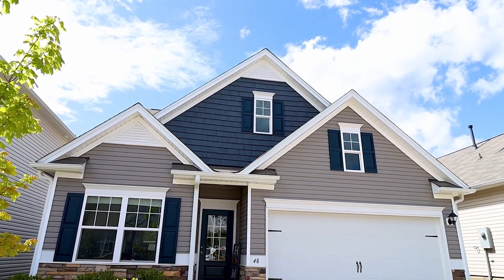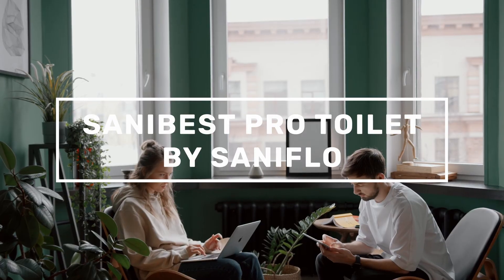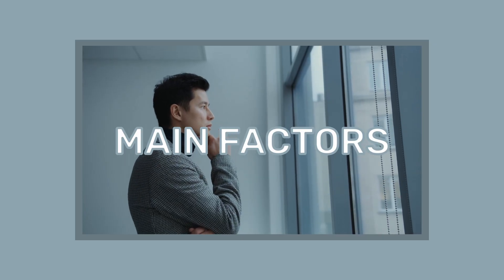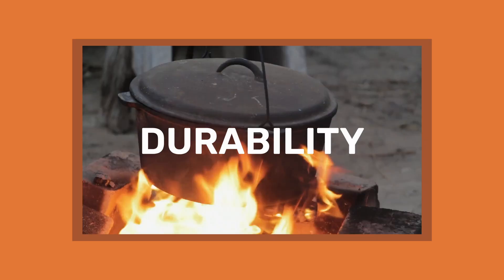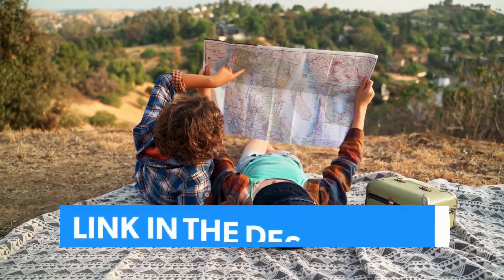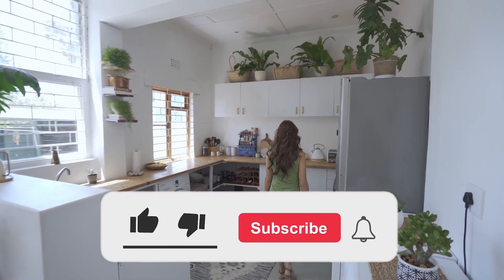Hey guys, it's John here. Today I'm going to be discussing the Sani Best Pro Toilet by Sani Flow. The opinions in this review are my own. The main factors I look at when reviewing products are popularity, quality, price, durability, and verified buyer reviews. If you want to check out the price of these products, you can view them in the links in the description, and make sure to subscribe for more reviews.